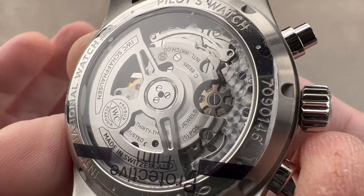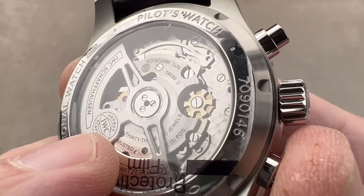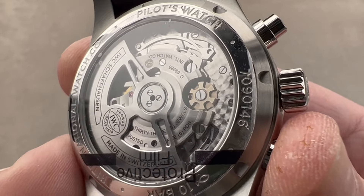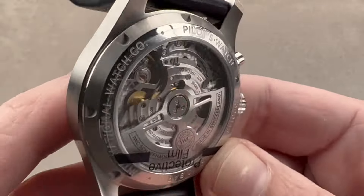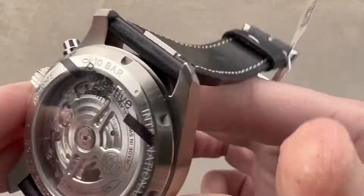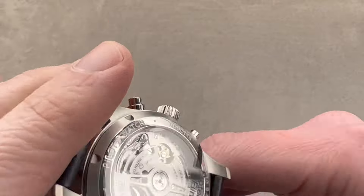It is an automatic winder with a 46-hour power reserve, built as a drop-in replacement for the 7750. It has a column wheel — another upgrade over the 7750 — that makes for nice crisp actuation. It beats at 4 hertz and pivots on 33 jewels. It's adjusted in five positions, which is surprising because that's a high horology and chronometer standard, but you can see this is five-position adjusted.